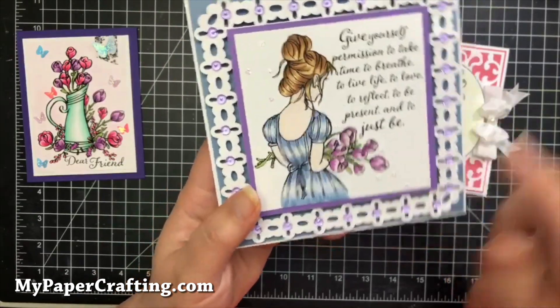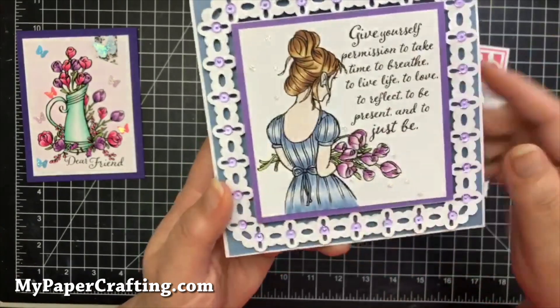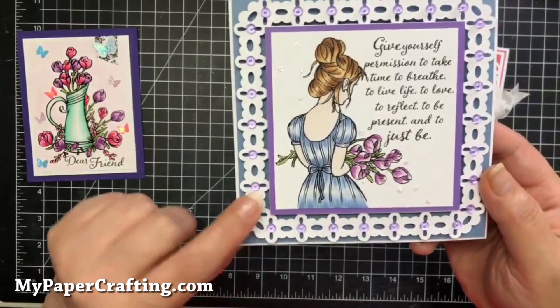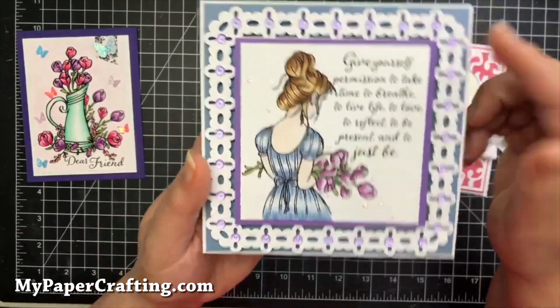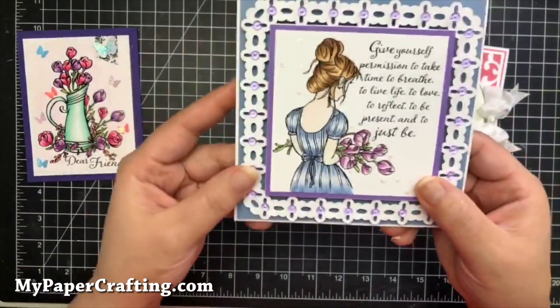I colored her again with my Copics. I used a little bit of stickles for these little dots, and then these are some Robin's Nest dew drops that I added around. The frame is one that I created with an SVG file.